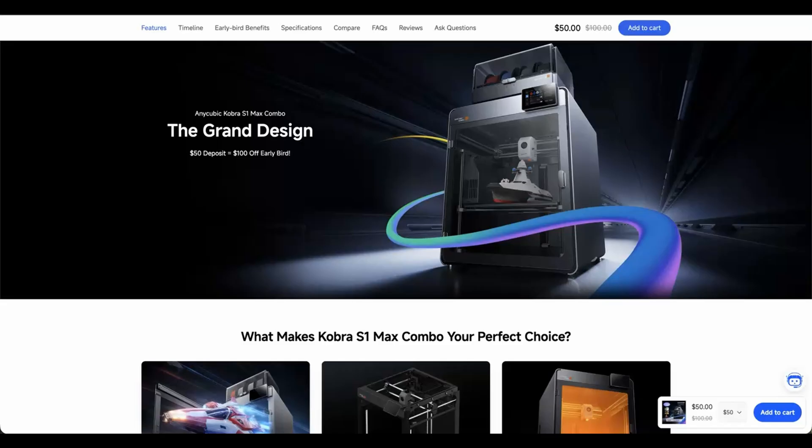There is the elephant in the room: AnyCubic is still pretending that Kobra OS isn't based on Klipper. I hope they open up the S1 Max to allow those that wish to go full Klipper to do so, and those who wish to stay on stock can continue using Kobra OS. They only have to see how successful Snapmaker has been with the U1 and its use of Klipper — you can still develop an ecosystem around your product while respecting open source.